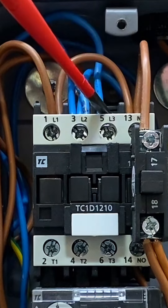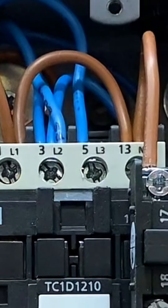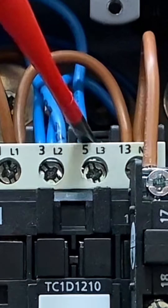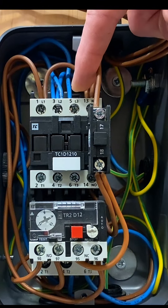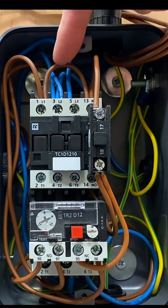It's really important not to take the neutral from terminal five, because that goes through the contactor and the contactor needs to already be in play for that neutral to be active. We take the neutral from terminal three, which is the permanent neutral connection, not from terminal five.